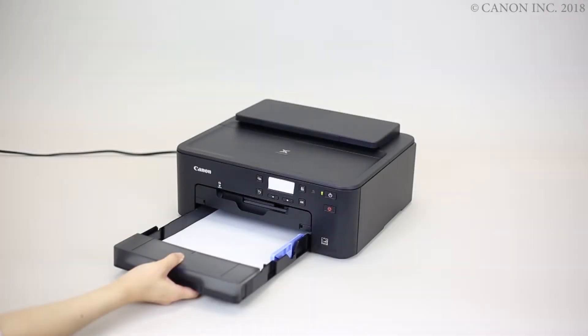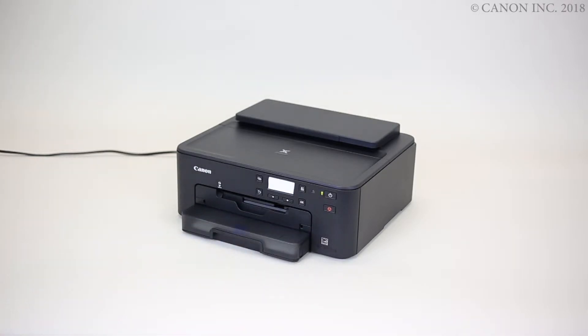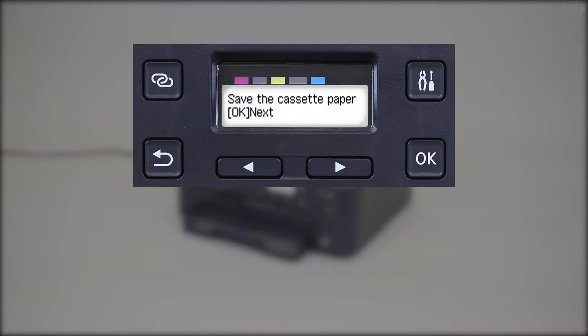First, we'll start by loading a sheet of A4 or letter size paper and opening the output tray extension. Now, return the cassette. The paper information registration screen appears. Use the right or left arrow to match the paper size and type, pressing OK after each selection.